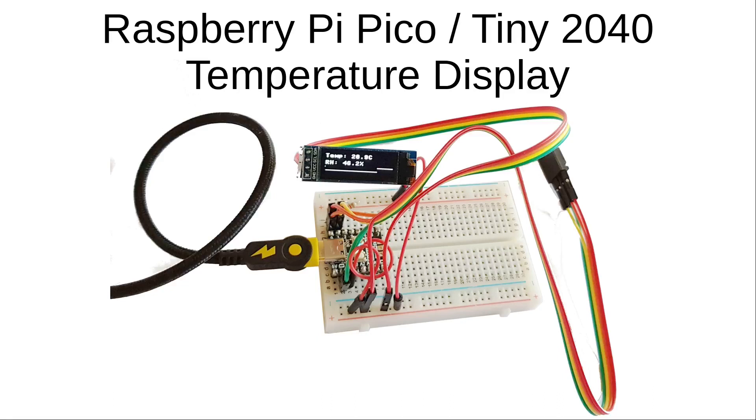This video will show how you can use a Raspberry Pi Pico as a temperature display. This uses a tiny 0.9 inch OLED display with an AM2320 temperature sensor.